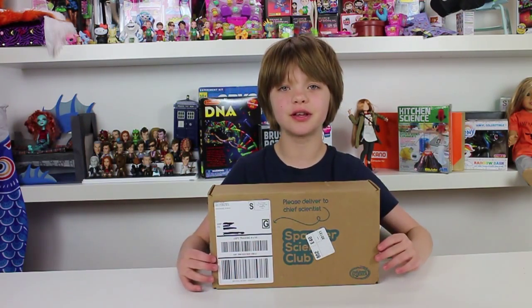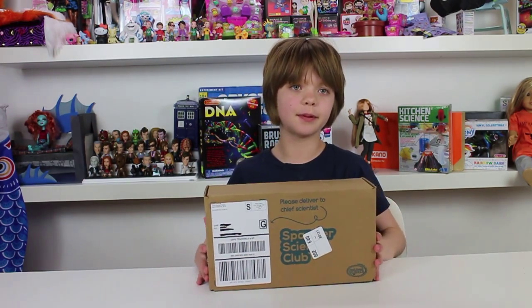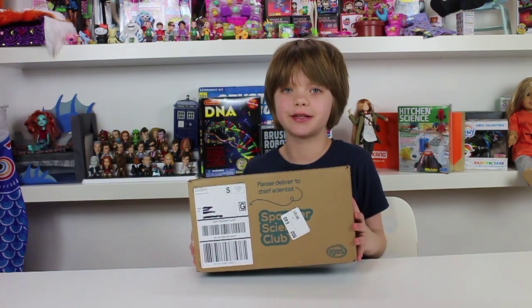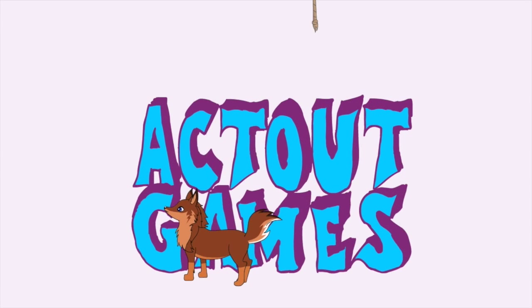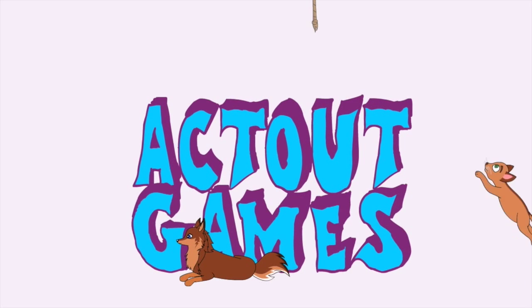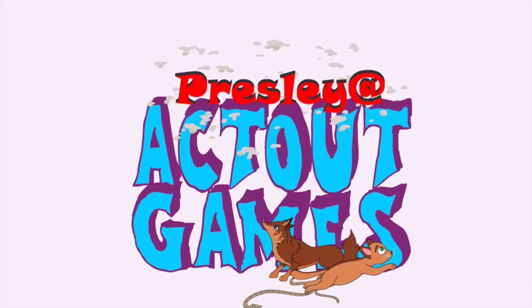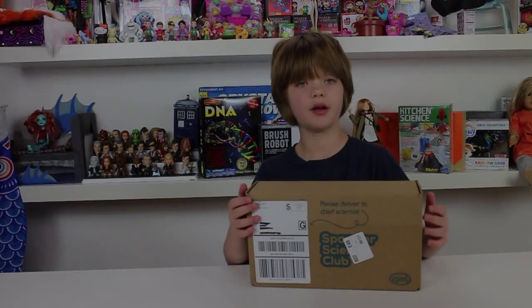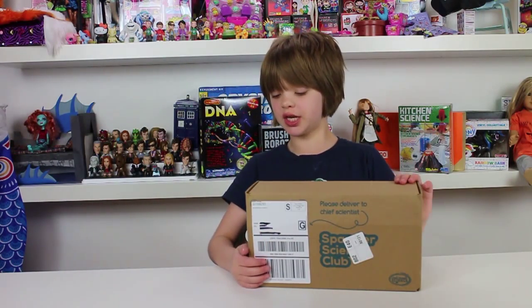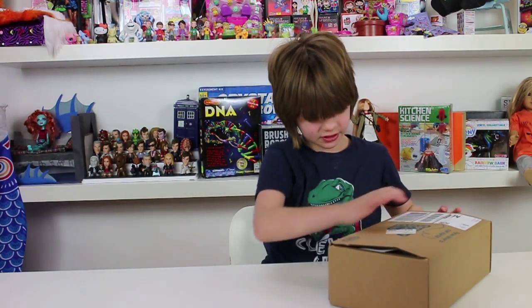Hey everyone! It's Presley at EctoGames.com here, and it's Science Sunday. Today we're going to be opening the new Spangler Science Club kit. This is the March kit and I'm really excited to find out what's inside. So let's open it up.